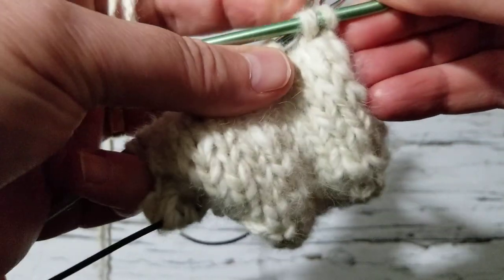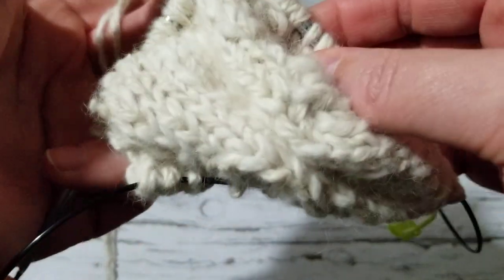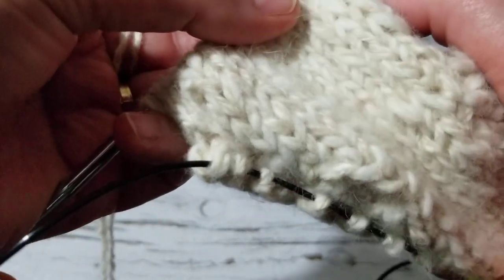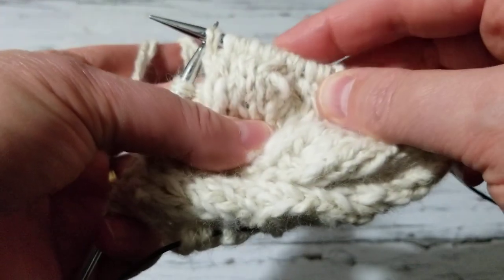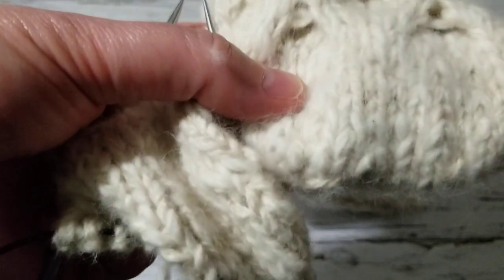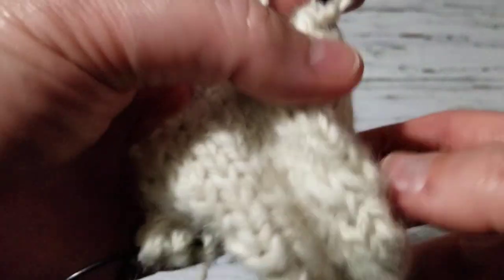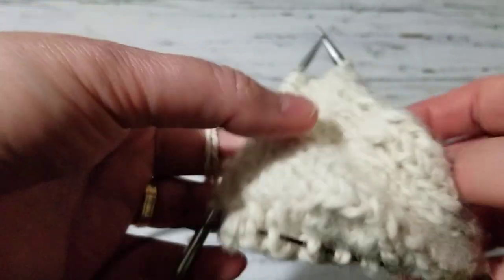So I'm going to put this back on the needle. I know it's really hard to see, but this is what we are creating to give you that nice 3D look. I'm going to continue repeating this all the way to the end till I finish my stitches and I'll be right back.